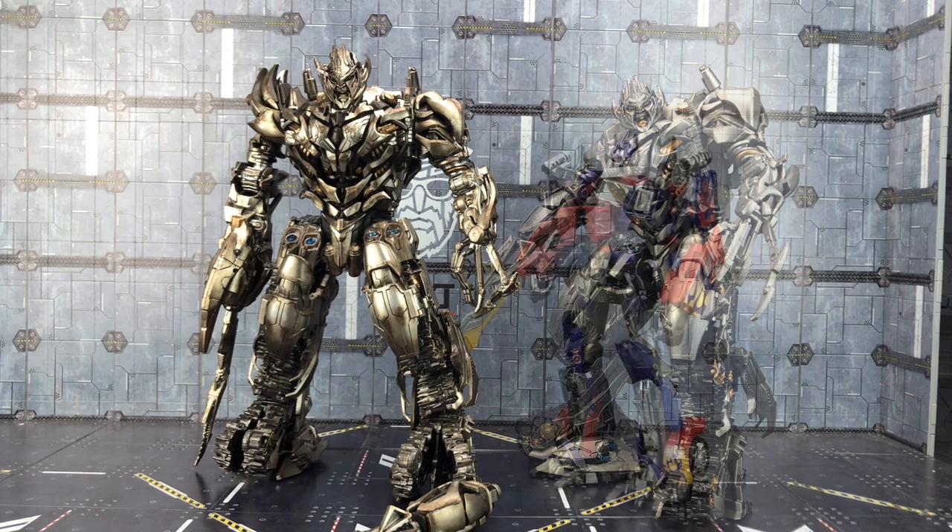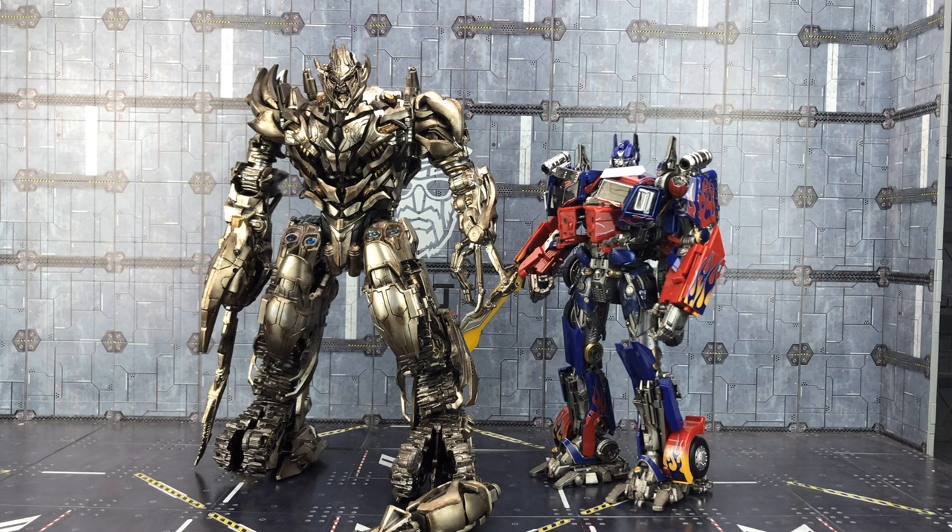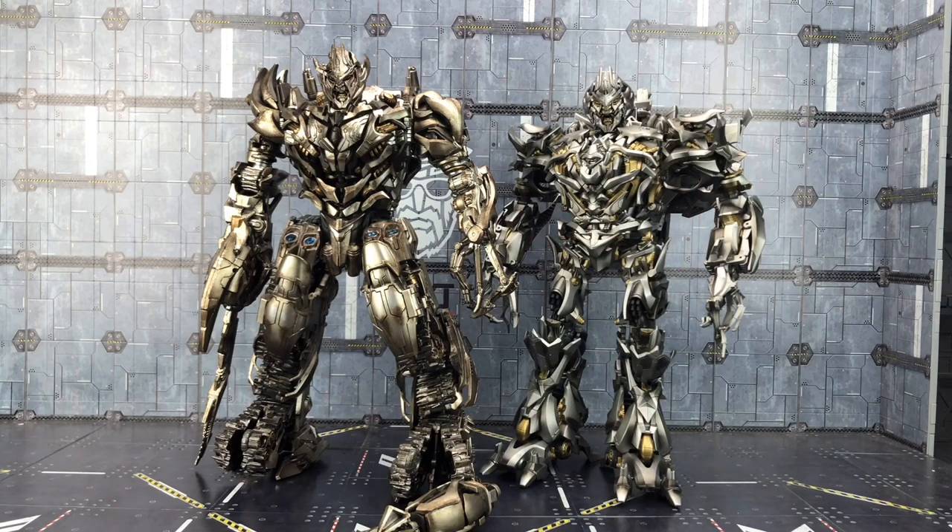Here he is alongside Black Apple Prime — personally I think that's a really good comparison scale-wise — and here we have him with the Wei Zhang oversized MPM Megatron.